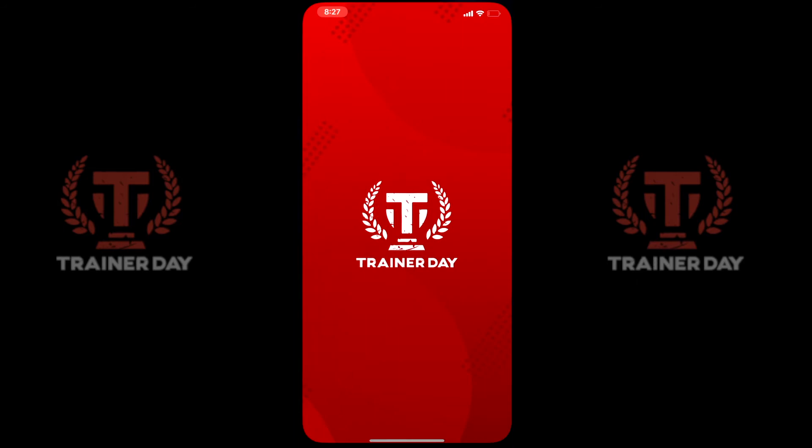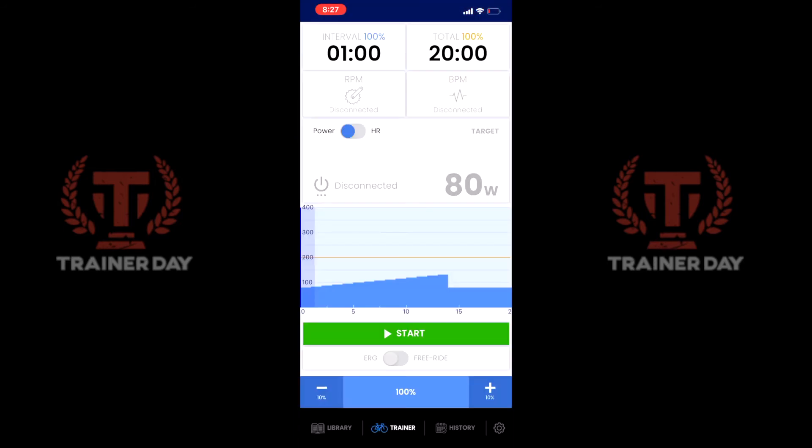I'm starting the app and you can see that it started on the training tab and I'm already pedaling. So within six seconds, it's already gone off of auto-pause and started recording.